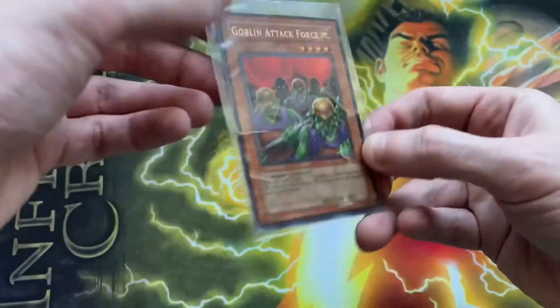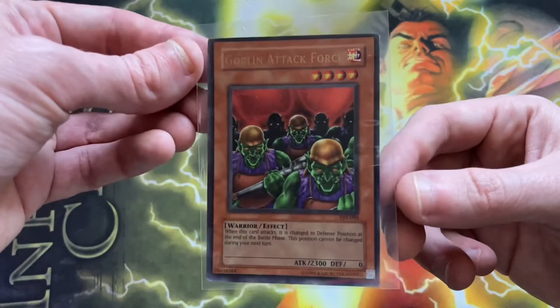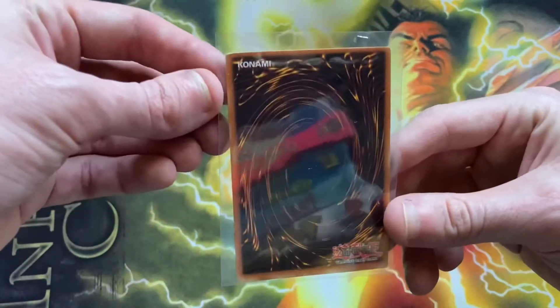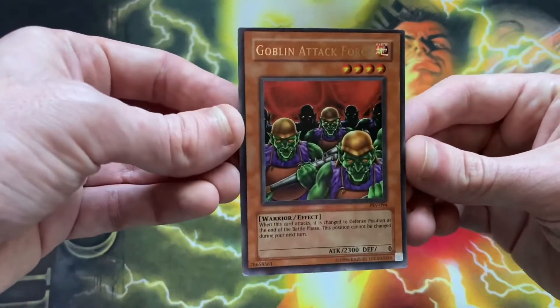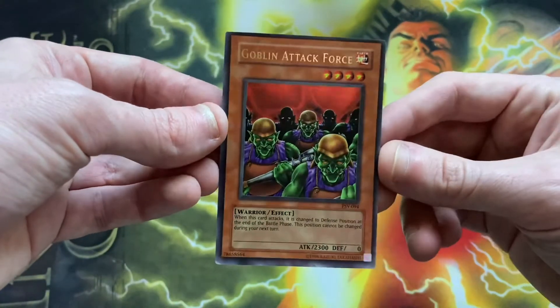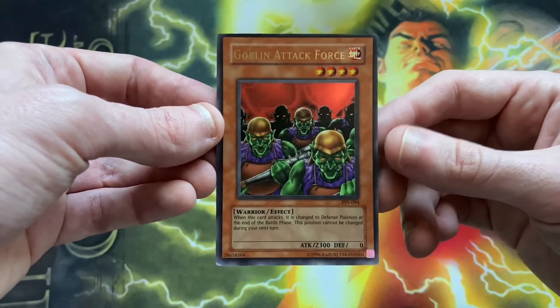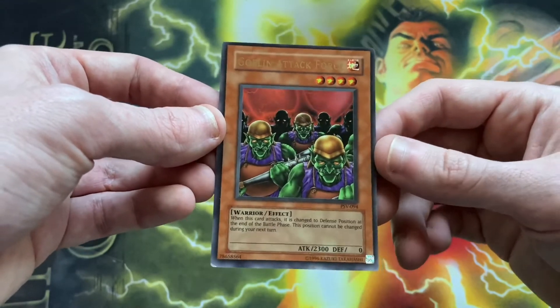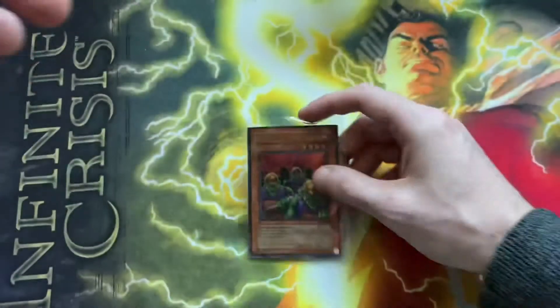The three-minute opening of one card is now complete, and you can look at this Goblin Attack Force with the misprint earth symbol. Obviously we're looking at moderately played at best condition, but I don't really care — I got this as a little bit of a snipe. I paid more than the last one, and then almost instantly the next day found another misprint listed because I had my eBay searches saved, and I found that, bought it, and it was also a snipe — and then the guy canceled the sale.